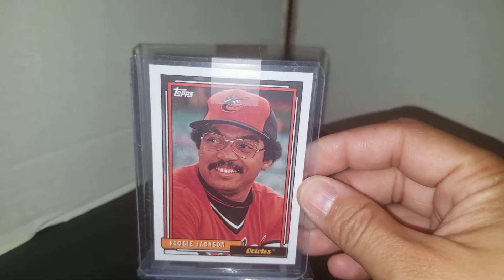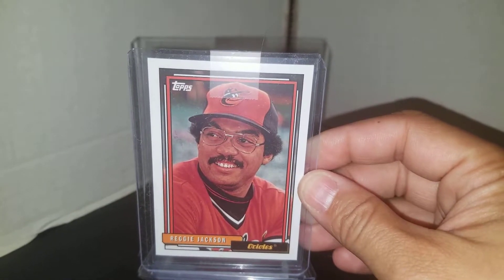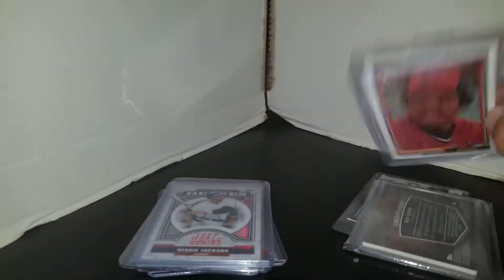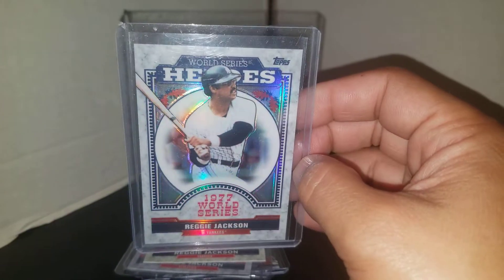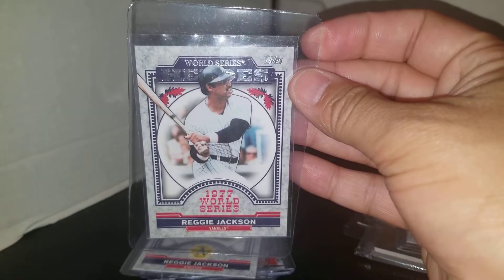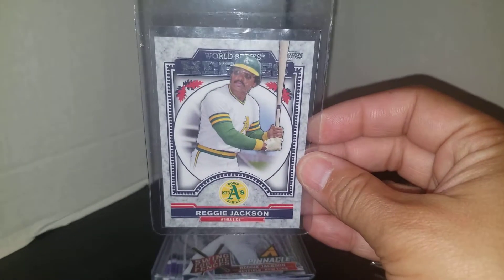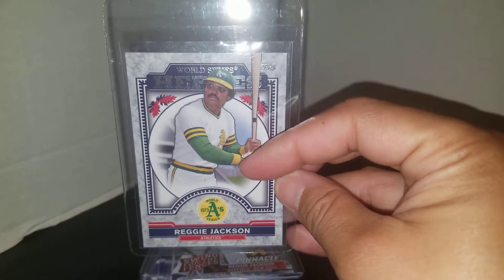I picked up this Archives card of Reggie in an Orioles uniform. As you know, there's not many Reggie Jackson Oriole cards out there, so when I saw this I picked it up. And I picked up this refractor of the Topps World Series Heroes from 1977 — you can see the nice shine that this card has. Beautiful card. I also picked up the base version and the version of him in the Oakland A's uni. I'm on the lookout for the refractor version of that card too.